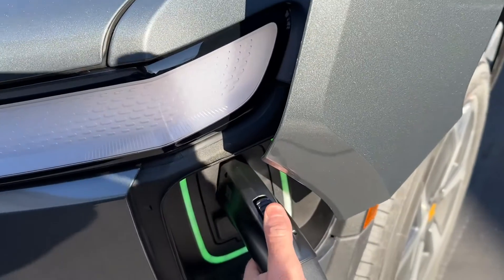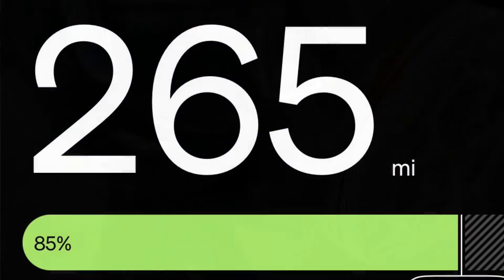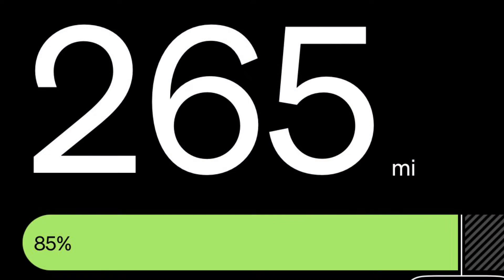Truck completed charging. No errors. Now I just press down on the release and pull the handle out. If this doesn't work, recommission your Tesla wall connector and make sure you set it to allow any vehicle. I'll put a link for this Electron adapter below if you'd like to purchase. Charge completed. No problem.